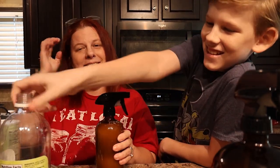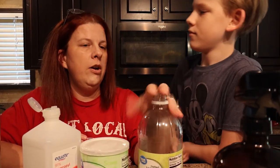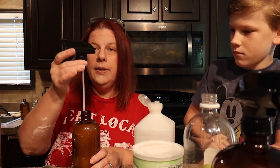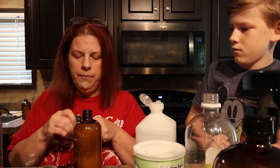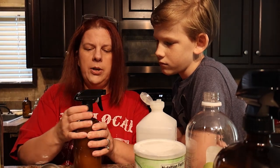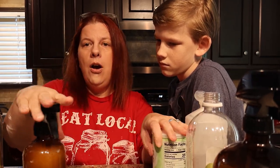All you need is vinegar, cornstarch, and rubbing alcohol. For the glass cleaner, if you want to take away that smell, add about 10 to 15 drops of essential oils. My favorite is lavender, and I also love the smell of tea tree oil — that adds additional antiseptic and antibacterial properties as well. Then just shake it up, and give it a good shake every time you clean glass or mirrors. That's our all-natural glass cleaner.